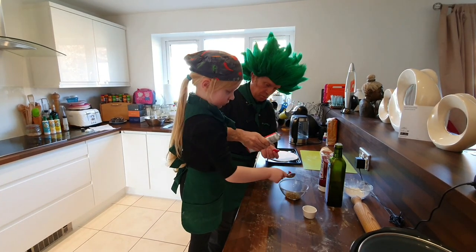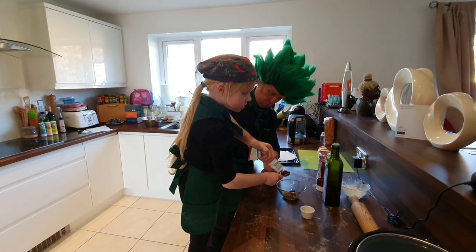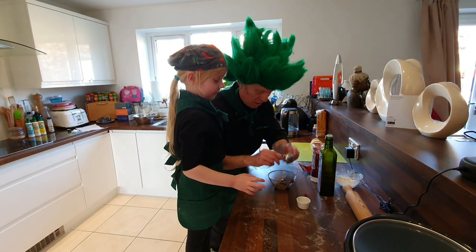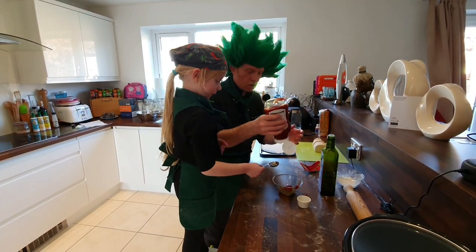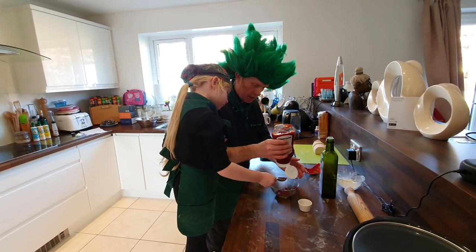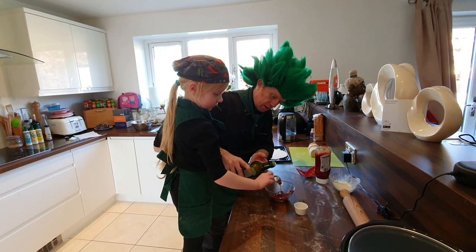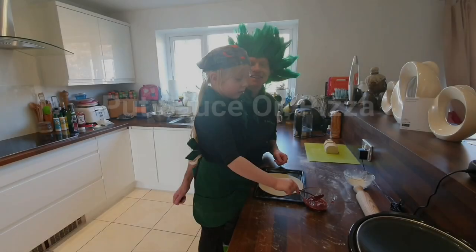Tip that in, and again. Two of tomato sauce — tip it. Two of olive oil, and one more. Then mix it all up.